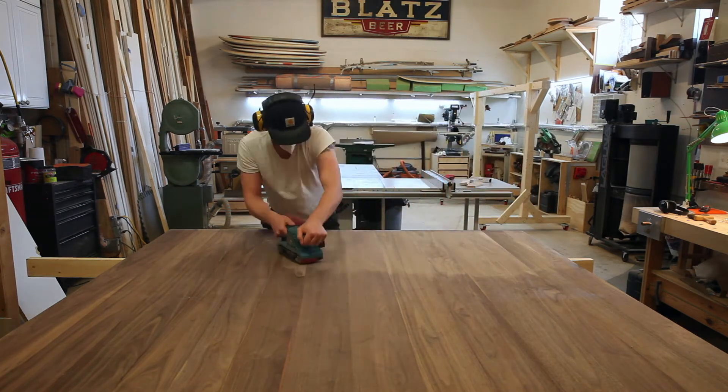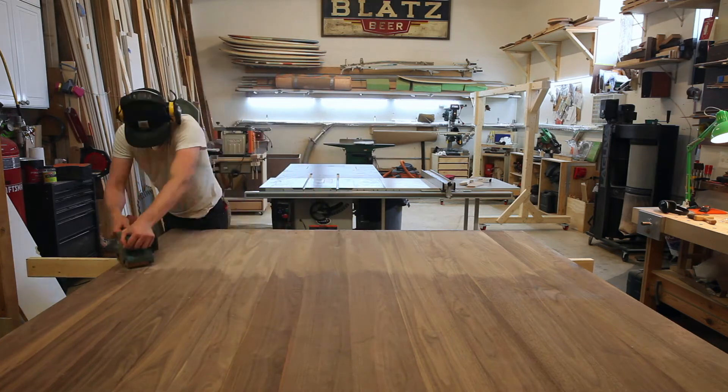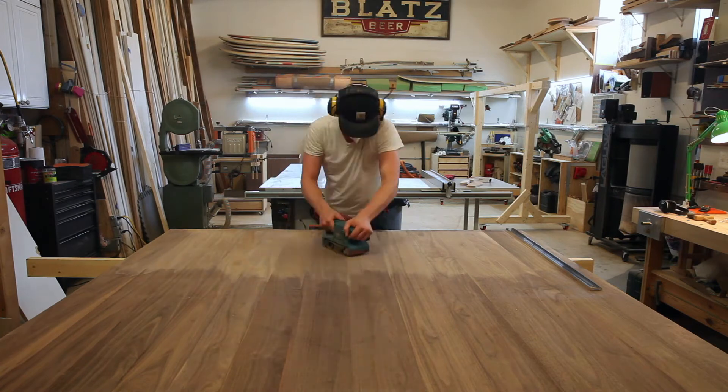After I took the clamps off, it was time to sand everything down. I did a couple passes on each side with the belt sander and then followed that up with my orbital sander.